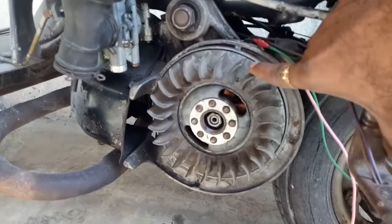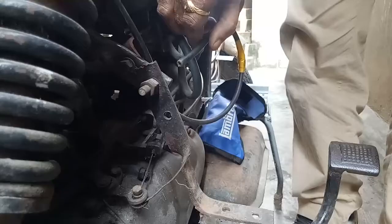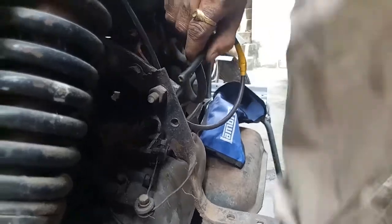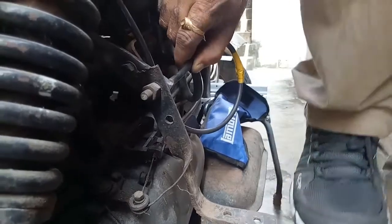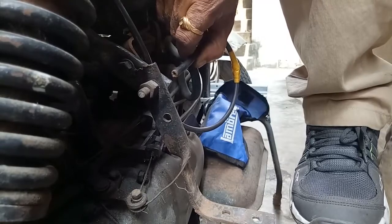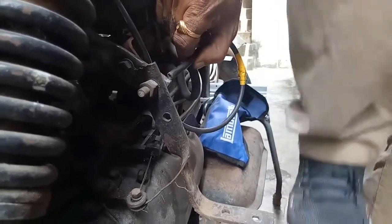Now let us check from the Lambretta ignition system whether we are getting a powerful spark or not. Keep the cable a little bit far from the metallic part of the scooter — that is the healthy spark. If you touch it, the spark will come. Keep it in the air, about half an inch away, and the spark should come like this.